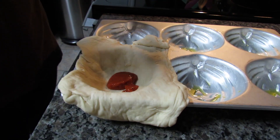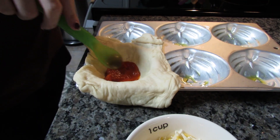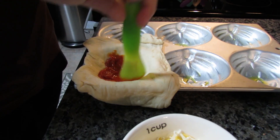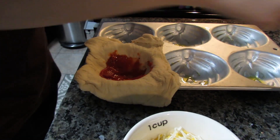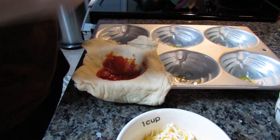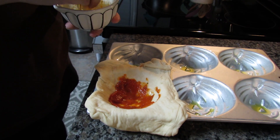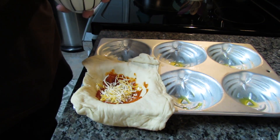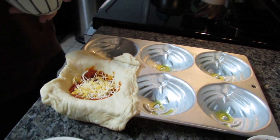I'm going to take my sauce and spoon a little bit in the middle, then spread it out. I'm using a plastic spoon so I don't rip the dough. Now I'll add in some shredded cheese, save room for mozzarella, and then put the pepperoni on top.